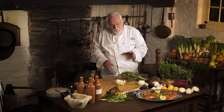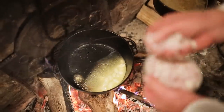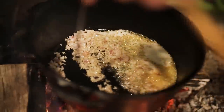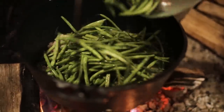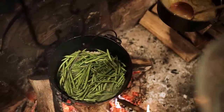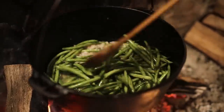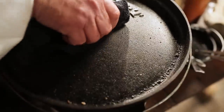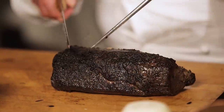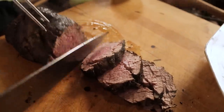I'm sautéing some green beans — I don't even blanch them. Just some butter in the pan with shallots, salt, pepper, and I'll be ready to serve. A little chicken stock — this is the fastest way I know to cook green beans. The coffee roasted tenderloin is ready. I want it nice and medium rare — beautiful.